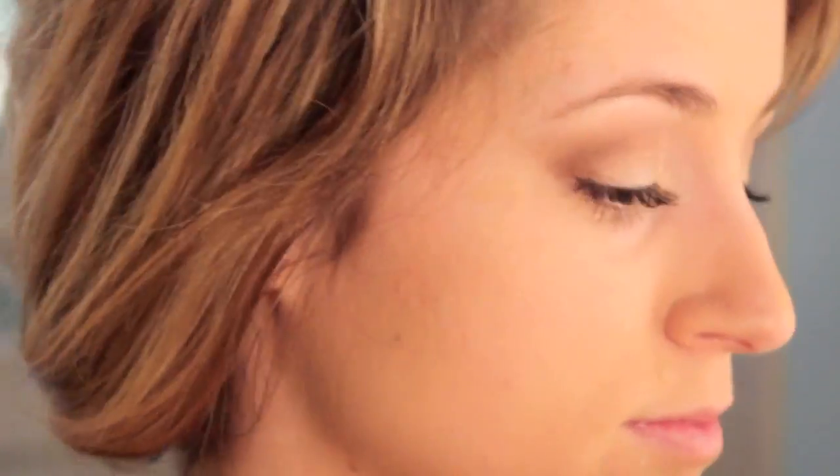Now I am ready to do the highlights. This color is Sweet Cream, and I just took a flat brush and applied it underneath my brow and in my inner tear ducts.